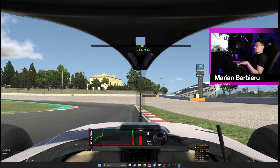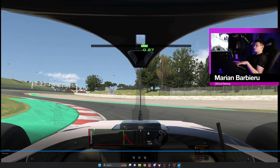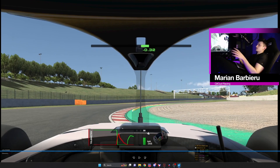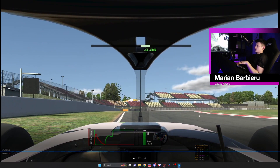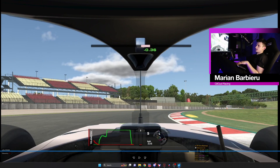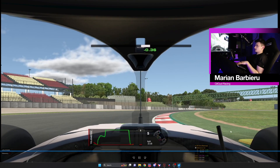For the next corner I'm braking at the beginning of this curb — notice I'm also using this curb to open up. Put your right tires on this curb while turning, dab the brake, then back on throttle. At this point your whole focus is avoiding this yellow sausage curb. Rather than adding a lot of steering angle, which can cause a spin or scrub speed, manage it with the throttle pedal — a lift and then back on throttle. This right-hander is very fast; I'm braking around 3% while turning, less than 5% braking.